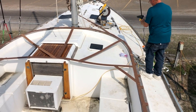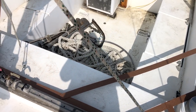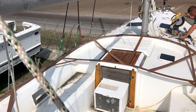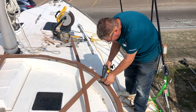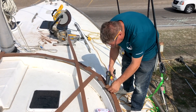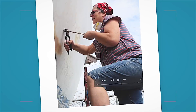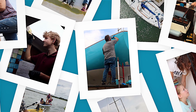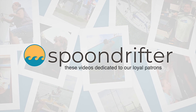We're getting this project done. Here's a look at what we're doing today. See that web over the cockpit? That's a template that Todd just built so that we can figure out our hard top, our bimini, and where it sits and where the legs need to go. Two years ago, we purchased a hurricane-damaged boat with the dream of sailing her around the world. Together with our kids, we've been learning, laughing, and working to make this dream come true. This is the story of our adventures on a sailboat named Spoon Drifter.